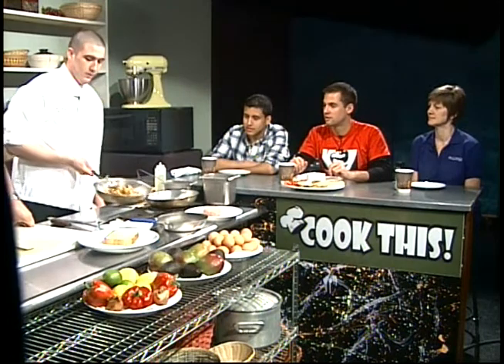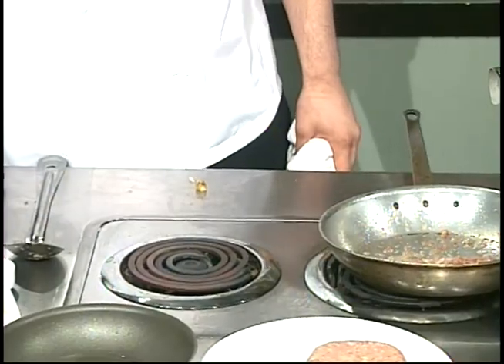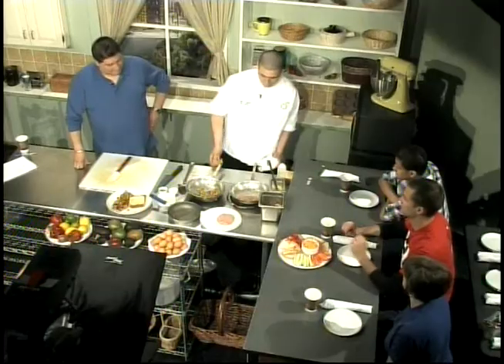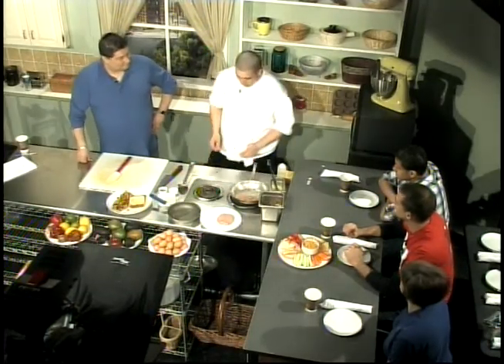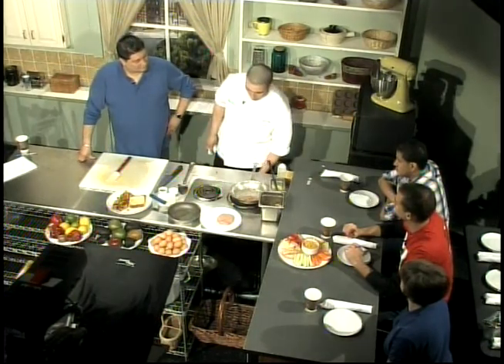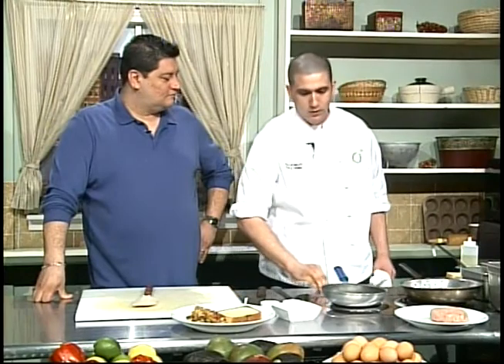Here we go — we've got our nice diced red potatoes, nice and hot, going on the plate. Sounds like you guys serve a little bit of everything. Yes, it's pretty wide across the menu. And anytime anybody comes in with a dietary restriction, just because it's not on our menu doesn't mean we can't make it for you.